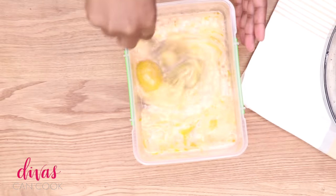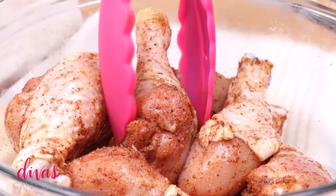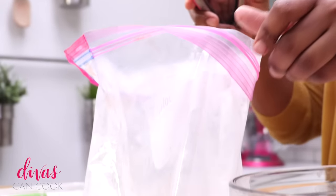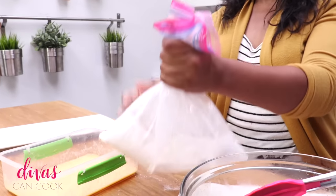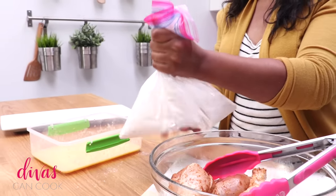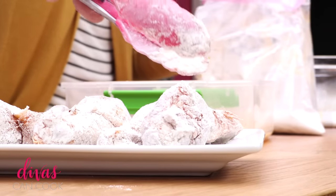Now we're going to go ahead and coat our chicken. Take it out of the bowl, drop it right into that bag of flour, and just shake it — just like that. We're going for a nice light coating of flour. Then place it on the tray and let it sit so that flour can absorb a little bit.